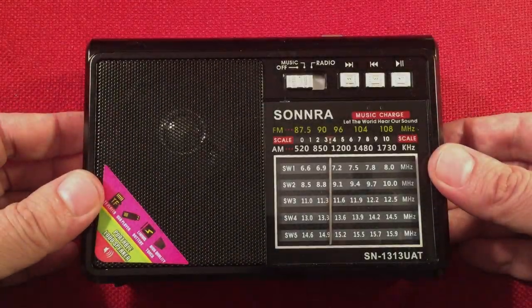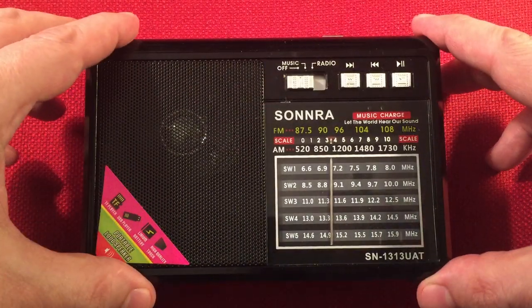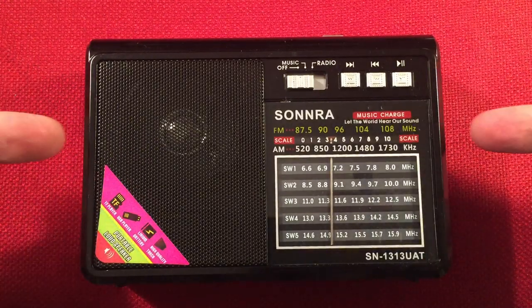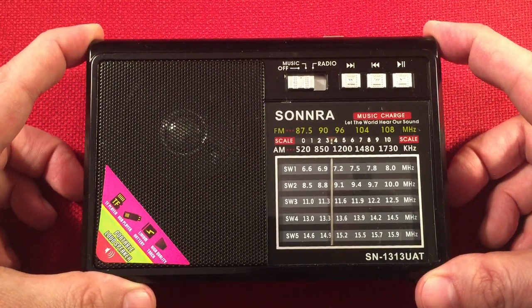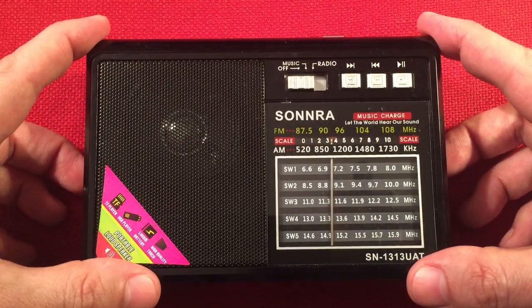So it's definitely a tinkering radio. If you get it for $9.99 and it doesn't work on AM, and you know how to solder, you can do what I did — pretty simple fix. I loved it. It's fun to fix your own stuff, troubleshoot, and take things apart. It comes apart very easy, by the way.